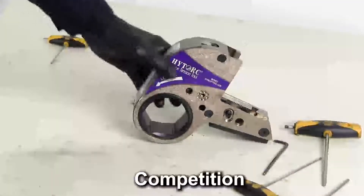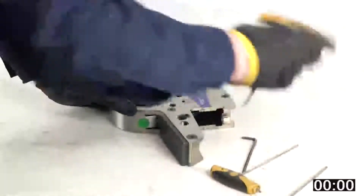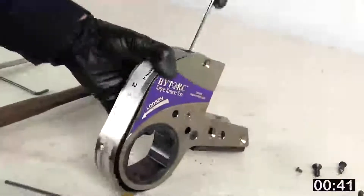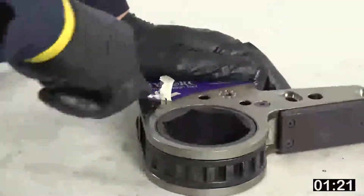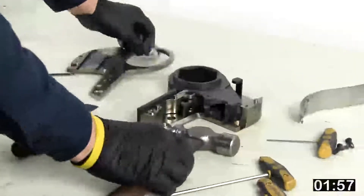We're going to disassemble the Stealth 4-inch link, which is comparable to our TX4 ratchet connection link. Again, I'm going to take the bolts out of the side plate. Finally got the side plate off after much effort.